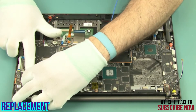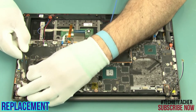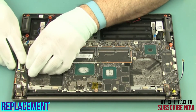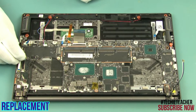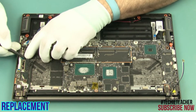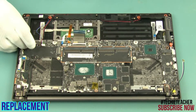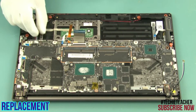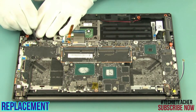Connect all the cables to the main board. Install the flexible cable. Install the cable table and the cable.